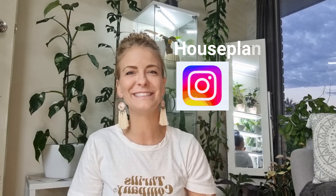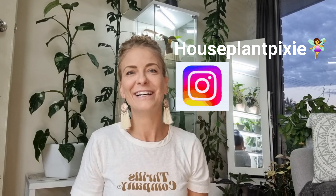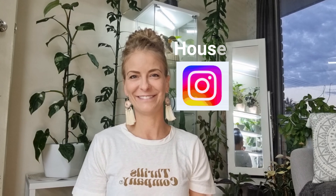Hey planties, welcome back to my channel Houseplant Pixie. For everyone that's new to my channel, my name is Monique. Welcome back to all my existing subscribers. Today we talk about the Philodendron Burle Marx Fantasy.